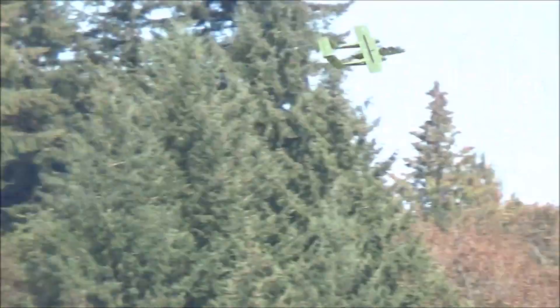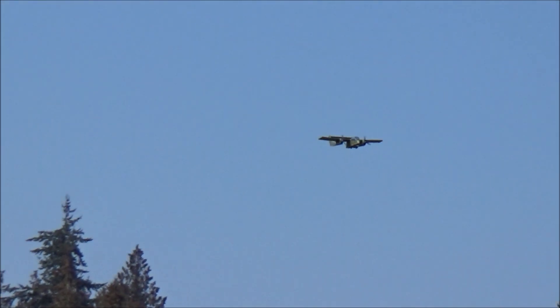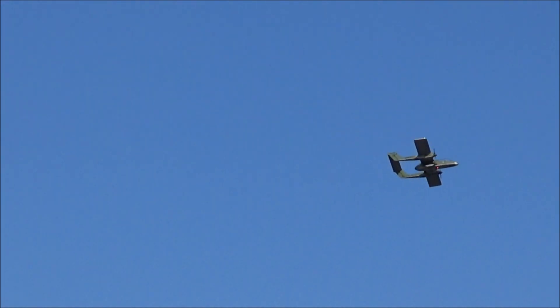A lot better than it was. I'm going to go gain a little altitude here in the turn. Let's see if I can barrel roll this. There it goes. I saw that one.